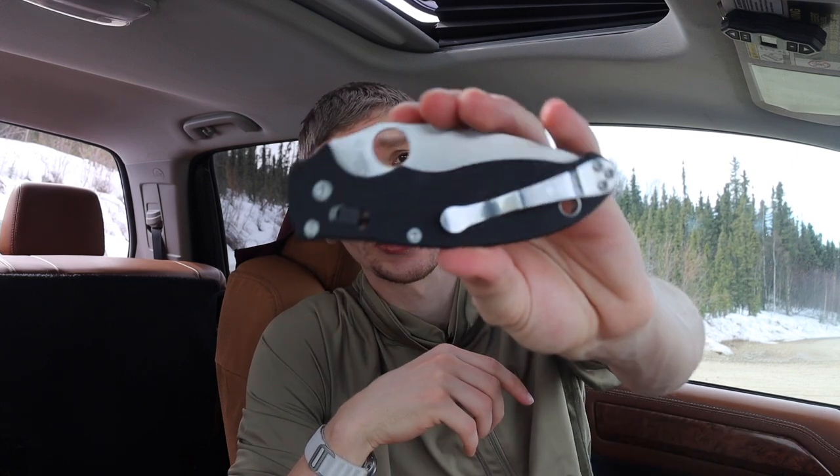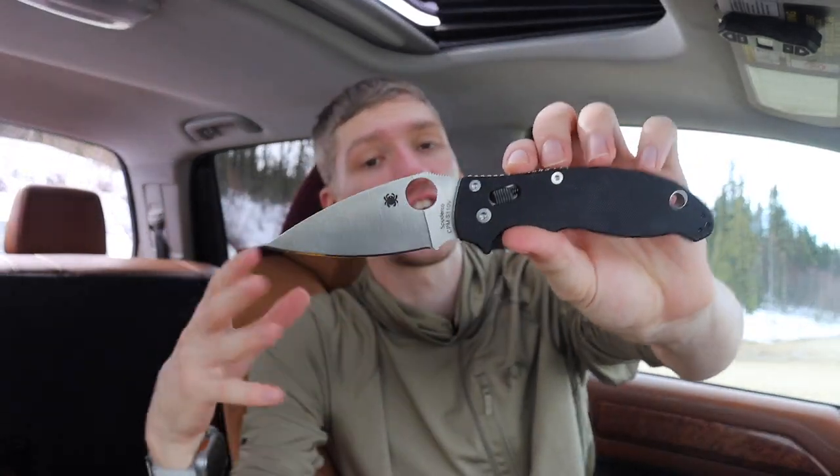If I was confined to choosing one knife, it might not end up being the Manix 2, but it would more than likely be a Spyderco of sorts — because with Spydercos there are so many different flavors, variants, and options. You can choose steels like CTS-204P, M390, Magnacut, 15V, CPM S110V, S90V, S30V, S45VN, S35VN — there are so many choices.